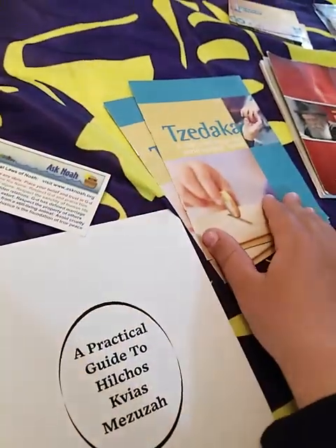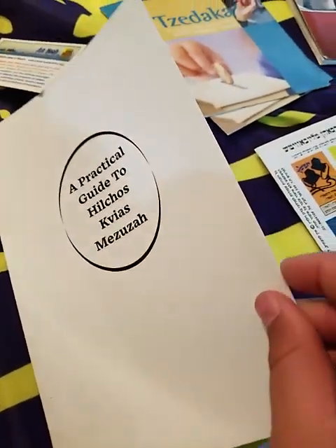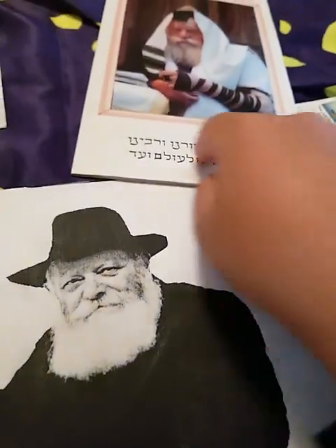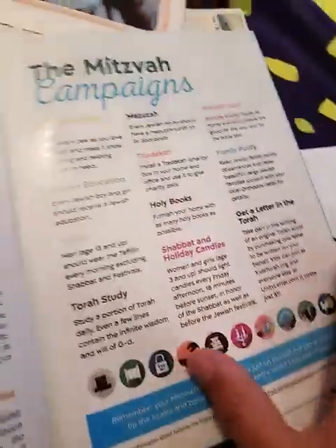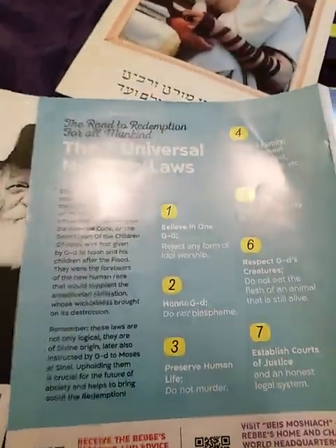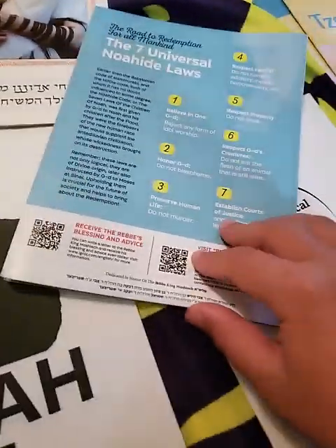Here we have seven Mrs. Benini, and here we have pamphlets about Sukkot. Here we have a Moshiach guide, a guide, and here we have a guide for another guide. It has the uchi on the bottom. Here is the ten Mrs., here's the seven miles Noah. And there's a gishmak story over here.